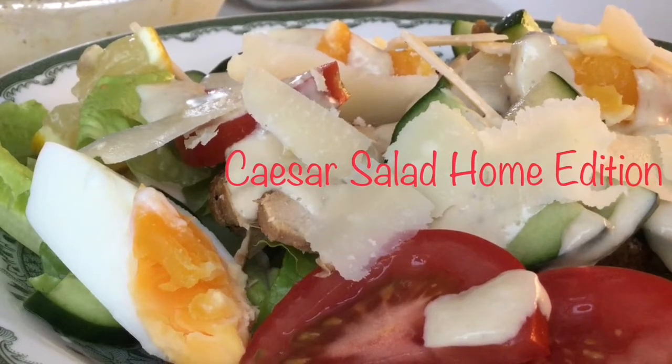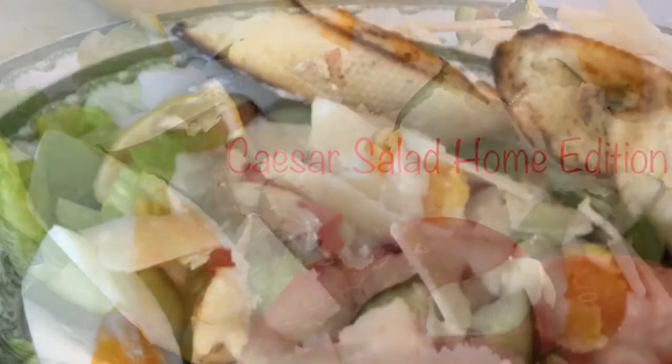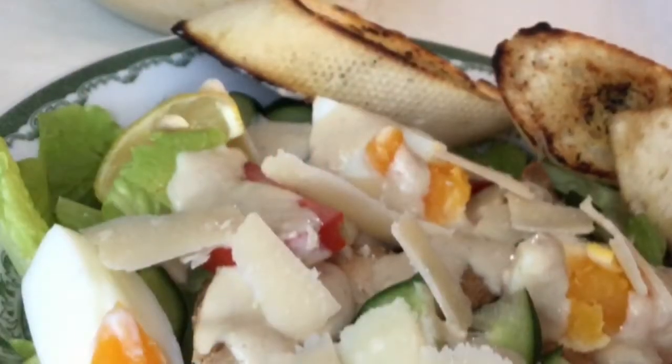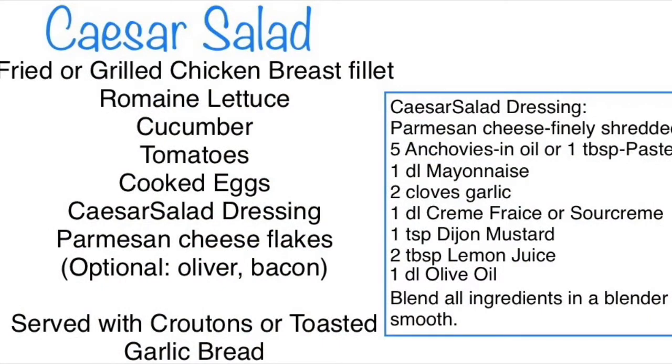Hello and thank you once again for tuning in to this video. I'm going to share with you my Caesar salad home edition. Parmesan cheese is a little bit expensive, but you deserve to treat yourself and your loved ones once in a while with good food. Romano and Asiago cheeses are cheaper alternatives for Parmesan cheese.